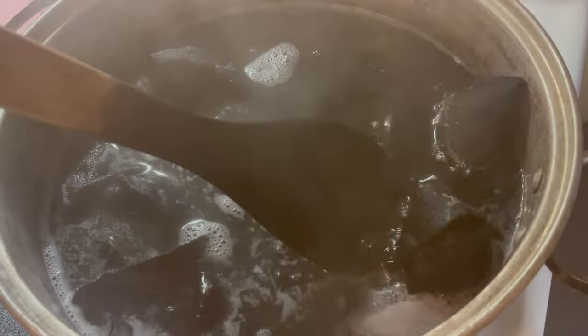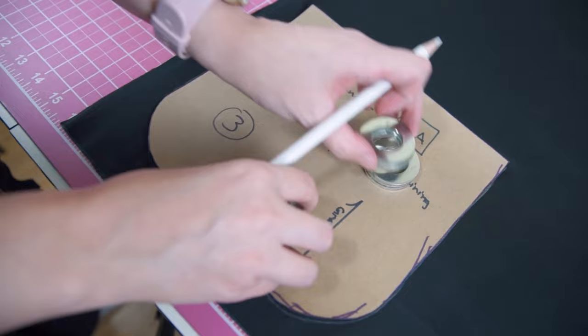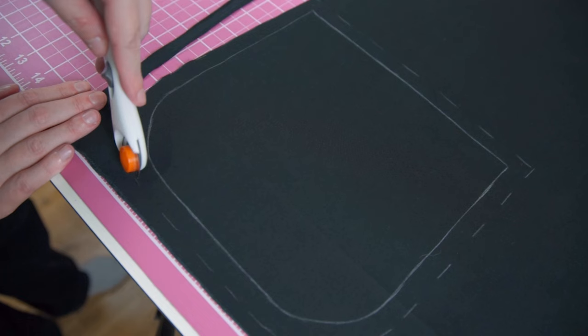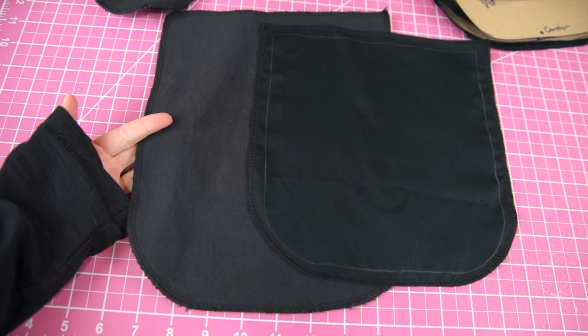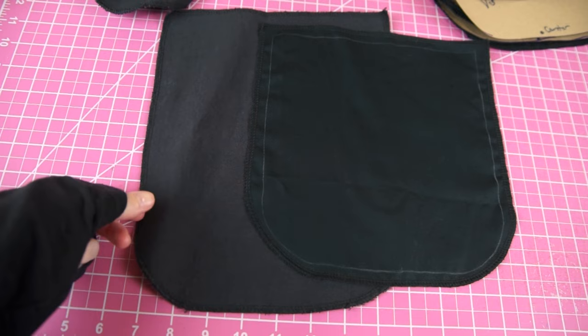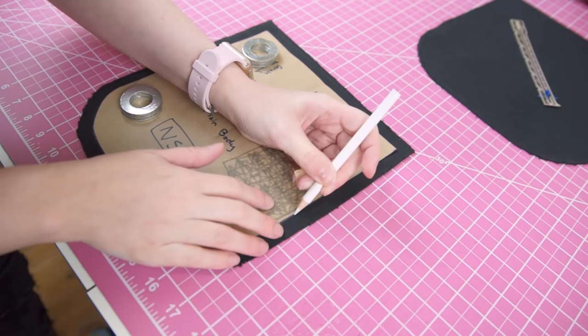Once my pieces were prepped I dyed them black. While I was waiting for the fabric to finish washing and drying after the dye bath, I cut my lining out of some basic medium-weight regular cotton fabric. I was pleasantly surprised by how well the canvas took the dye. Dyeing fabric black is almost never achieved after a single bath, so I wanted to make my canvas just a little bit darker and dyed it a second time. After that the canvas was the correct color at last, so I carefully re-marked the stitching line on these pieces with a chalk pencil.